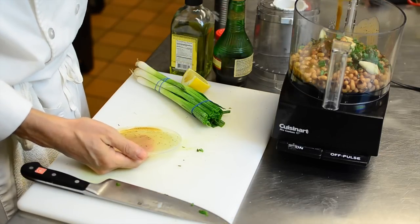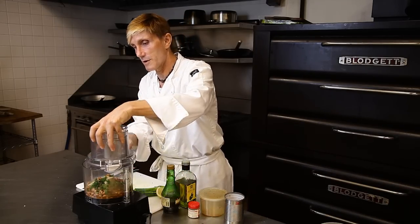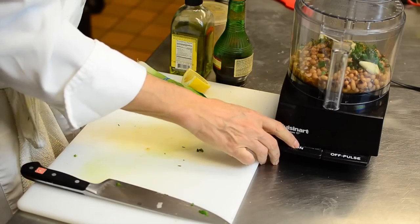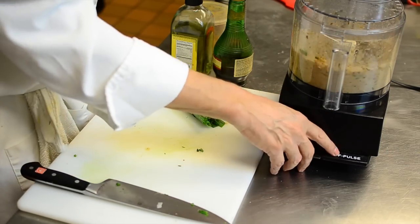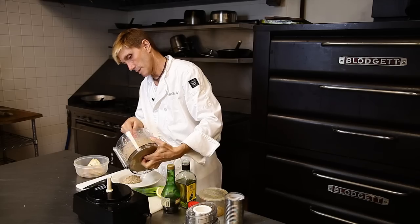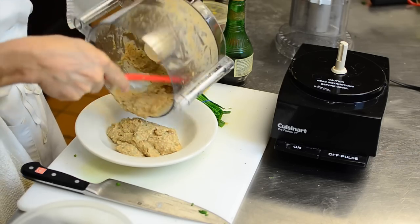Pour that right in. You're not going to believe how easy this is. Put your cover on to your Cuisinart and get ready. You're going to pulse it on and off about three times. This is a black eyed pea dip with Italian dressing.